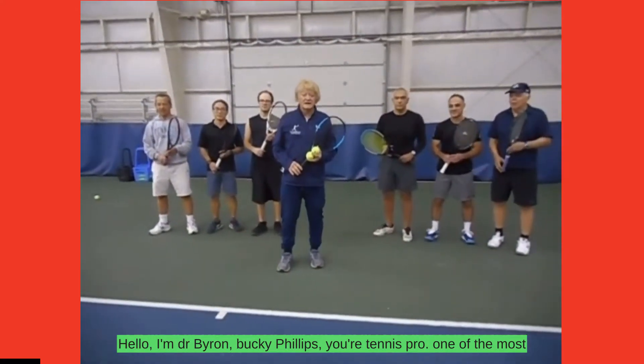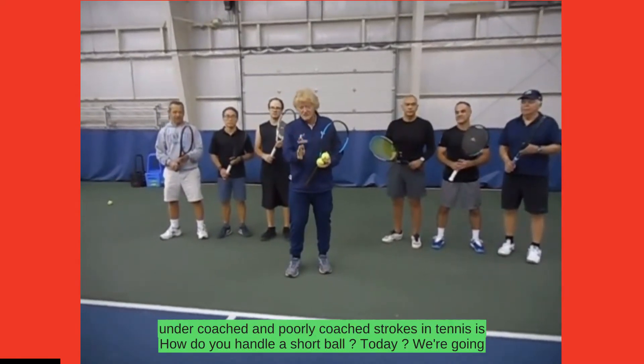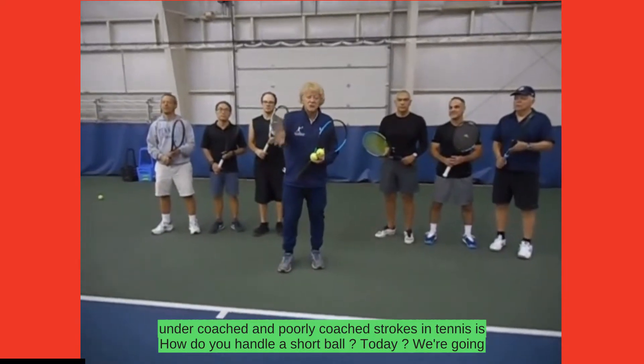Hello, I'm Dr. Byron Bucky Phillips, your tennis pro. One of the most undercoached and poorly coached strokes in tennis is how do you handle a short ball.